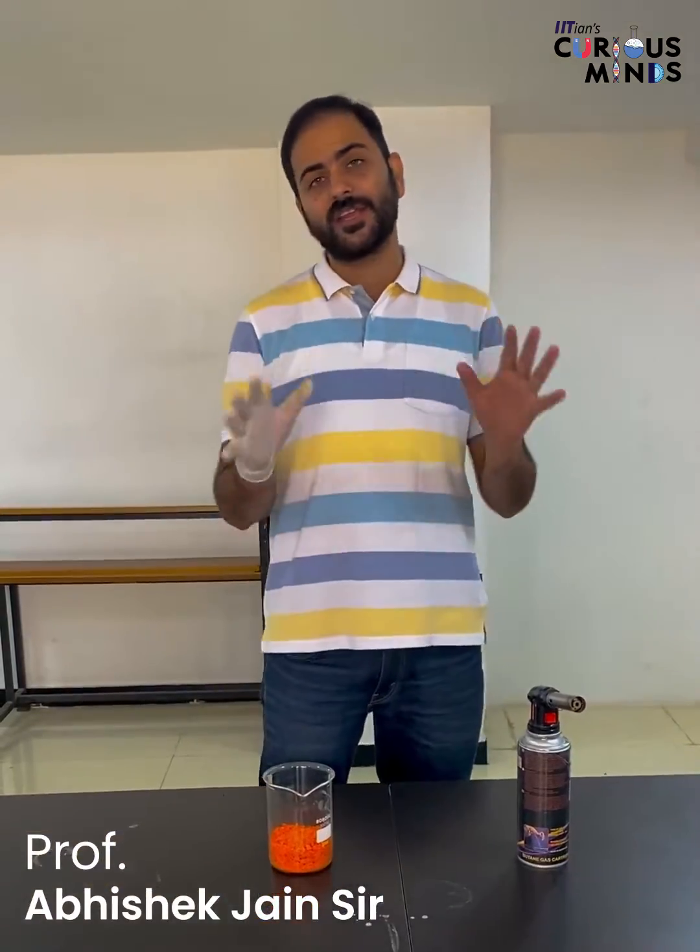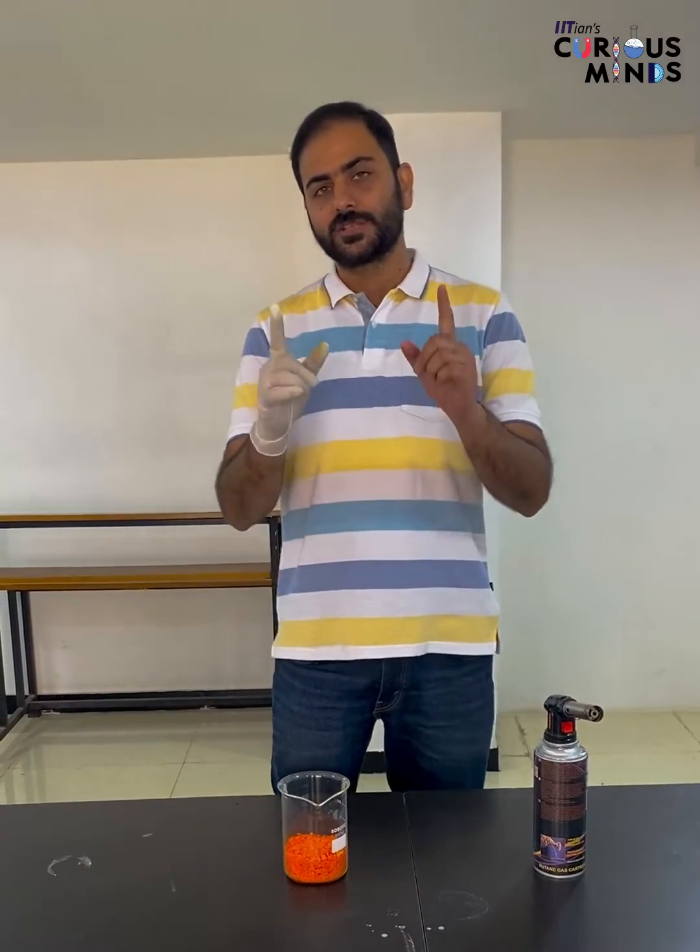Hello everyone, how are you all? Today's experiment is the heating of Ammonium Dichromate. It's a very important reaction for your exams.